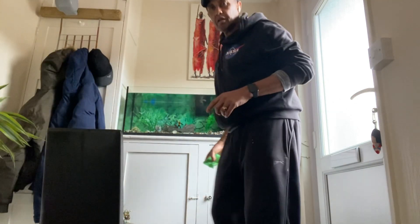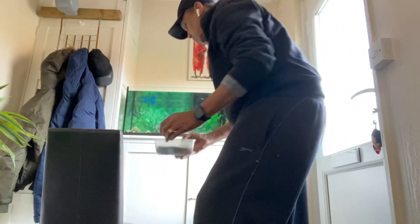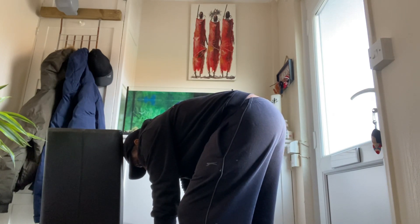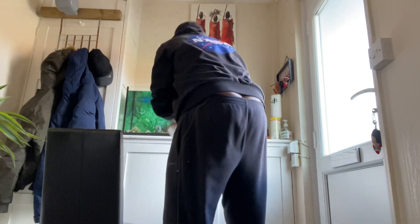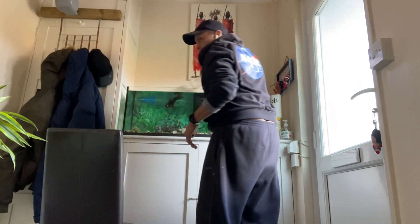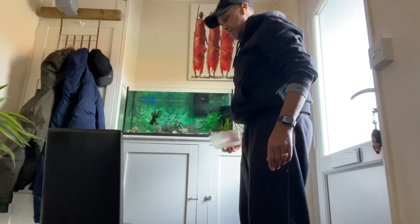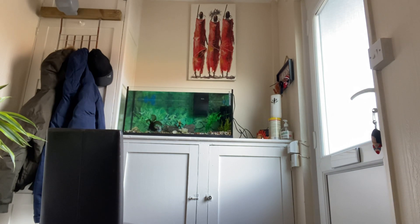All right guys, when we put them in I'll continue. Right guys, we've got one here — I'm going to put them in one at a time. It's in this lovely house. Now get another one.